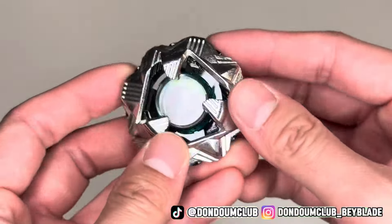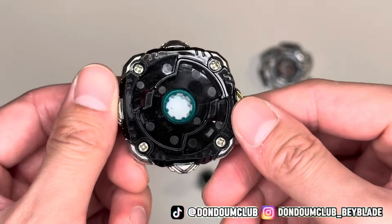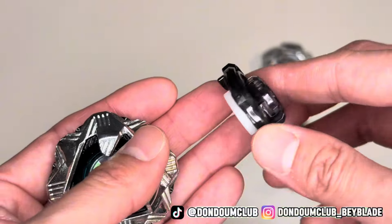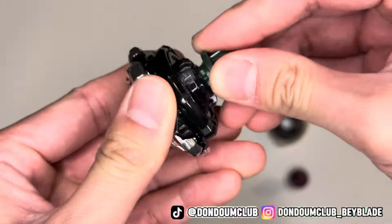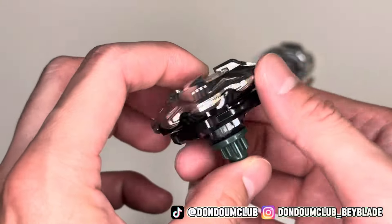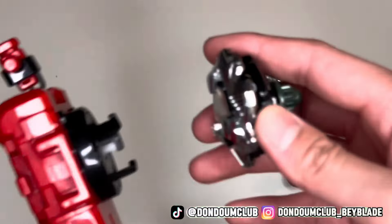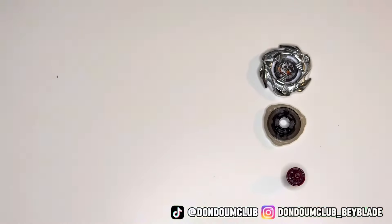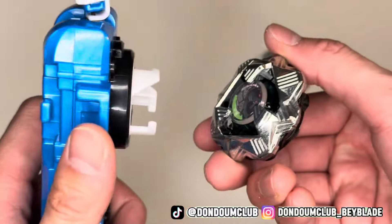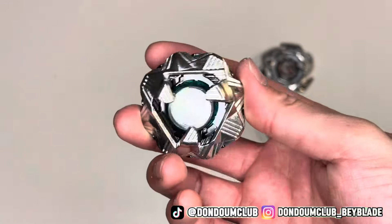Next up, we got Black Shell. It's missing the Beyblade X logo. The metal is definitely more shiny. The back looks pretty good. Color is a bit off from the ratchet. We got the dot bit. The belt looks pretty good, pretty sturdy. Let's try it with Right Spin Launcher — it works. And for Left Spin, it does not. So this Black Shell is not dual spin.